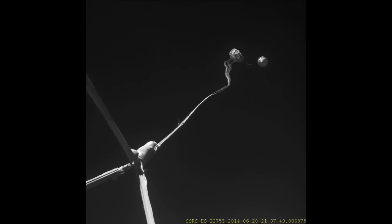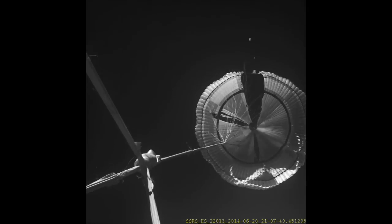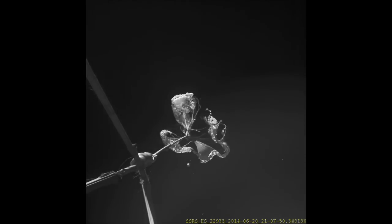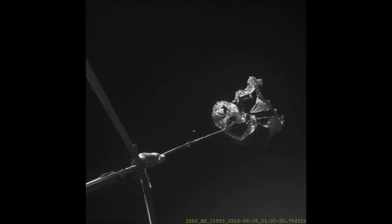As the parachute begins to inflate, we see one of the surprising aspects of this test, which is the early onset of tears in the parachute. We see where those tears began, how they propagated, and otherwise how the parachute behaved as it began trying to inflate behind this very blunt object, moving two and a half times the speed of sound, punching a hole in the atmosphere, and creating an extremely turbulent, chaotic environment for the parachute to exist in.